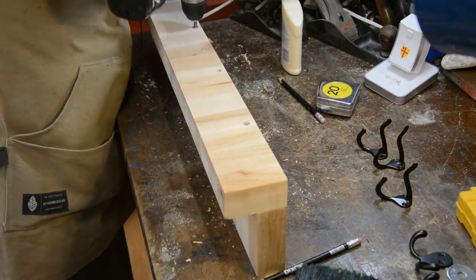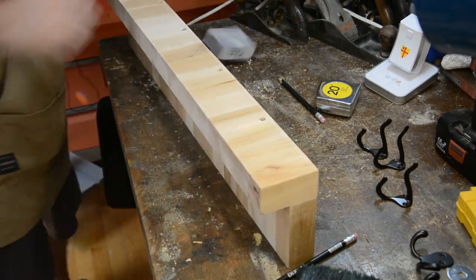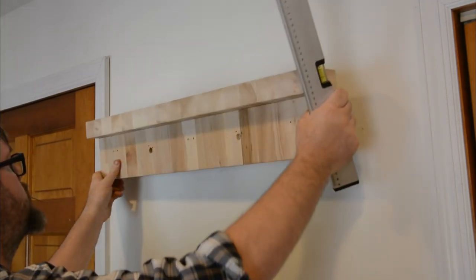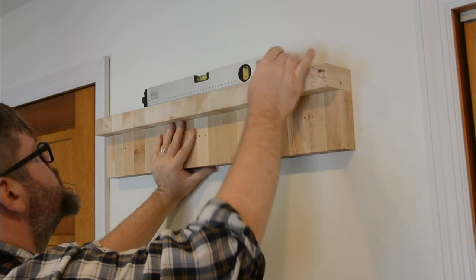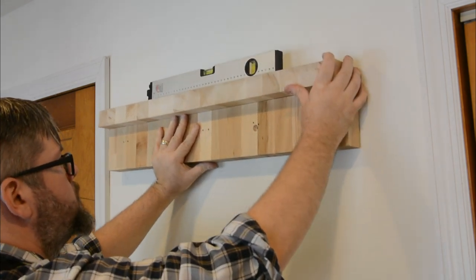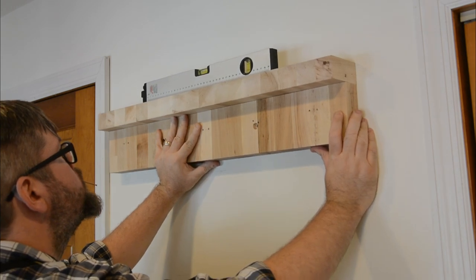Then just screw them together and hit it with some sandpaper, and you're ready to go. In order to hang our now newly completed piece, you're going to need the piece itself, a level, and a pencil — or, as in my case, because this wood is way too thick for a pencil, I grabbed a long nail.